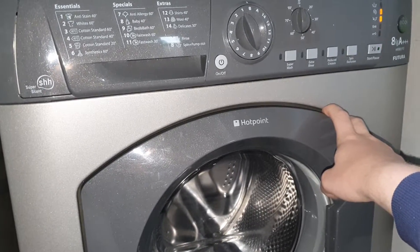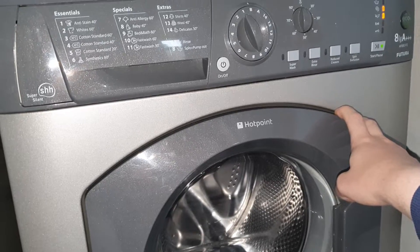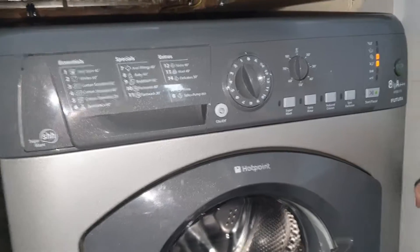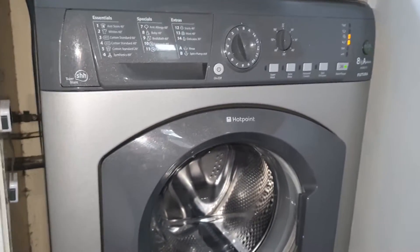So yeah, that was a quick overview of my Hotpoint Futura HF8B953 EcoTech 8 kilogram washing machine. Thanks for watching guys, and I'll see you in another video — bye!